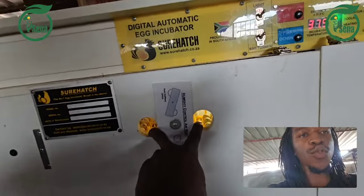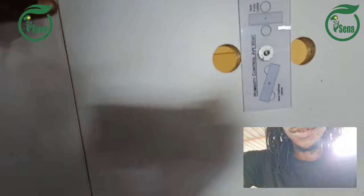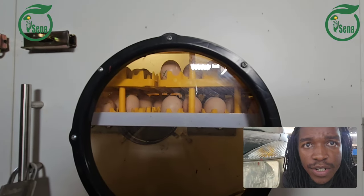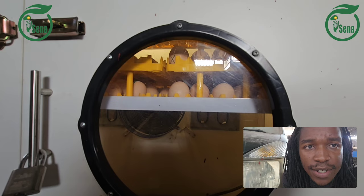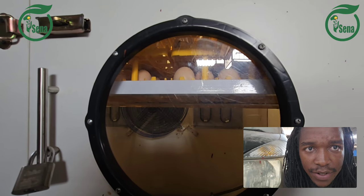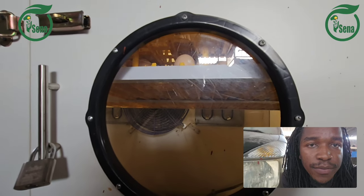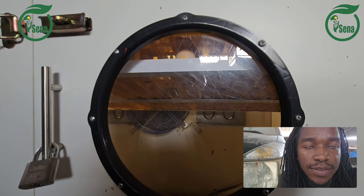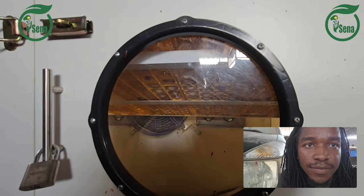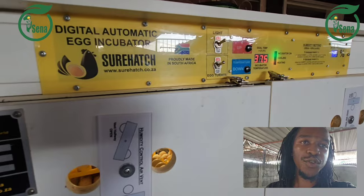These two openings — let me show you it's turning. As you can see it's moving. Look at that white part moving. You can also clearly see the fan inside — so it rotates after every ten minutes. That's how it rotates, and I wanted to show you while it is actually rotating.